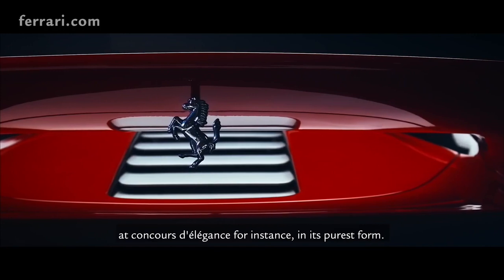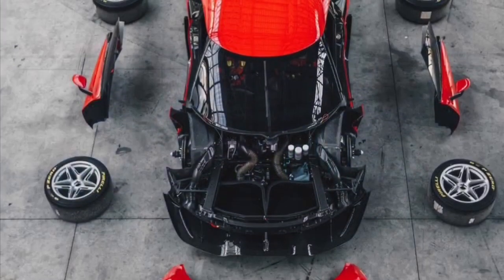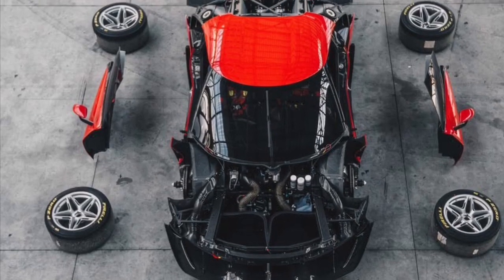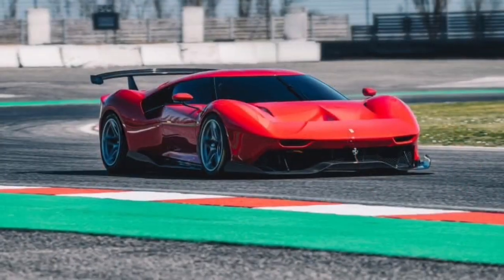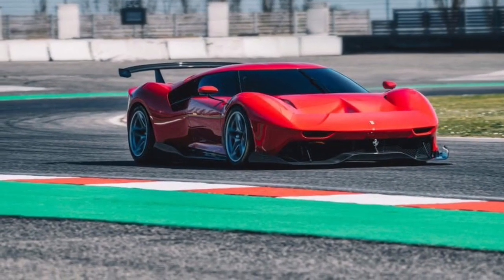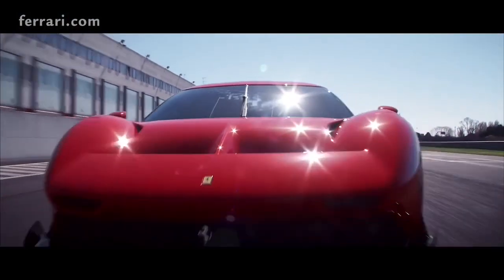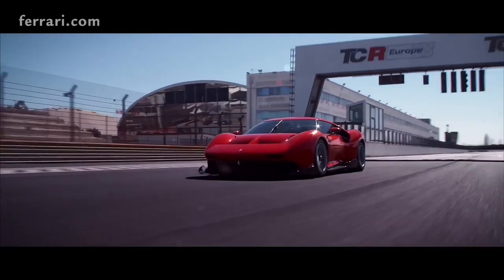The owner requested that specific design detail so he can take the wing off or put it on whenever he wants — whether he's racing it or showing the car off. He also has street tires he can put on, which is different from the more grippy racing tires.